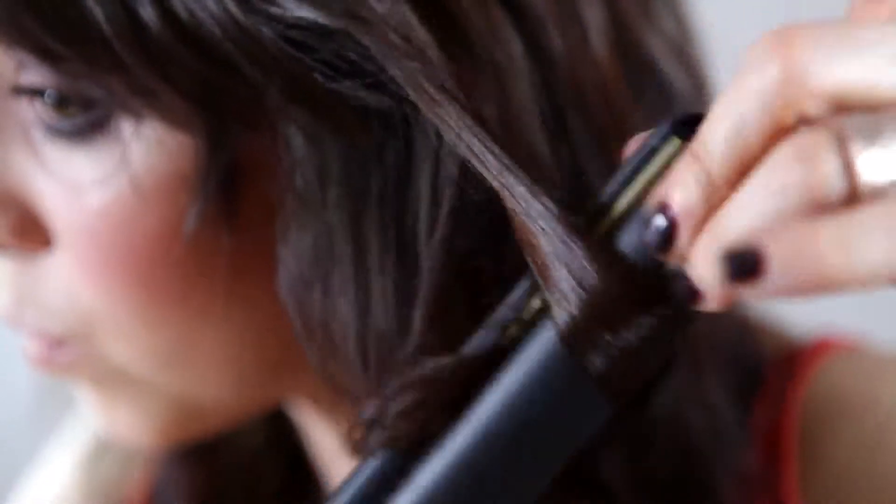Because I'm going for a natural curl, I'm not going to section off my hair. I want it to look a lot softer, so I'm just picking up random parts of the hair.